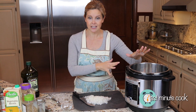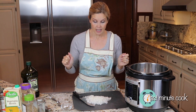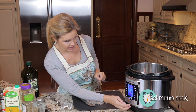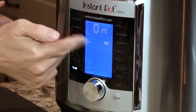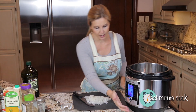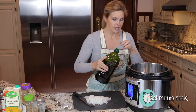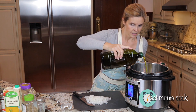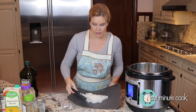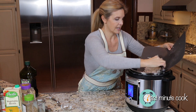We are going to start with sautéing some onion, then the second step is super easy — we're going to dump all of our ingredients in and we're done. So we're going to start by going to our sauté feature. When we're on sauté it says 30 minutes, but you don't need to worry about the time — just make sure you're on medium sauté. We're going to add a tablespoon or so of olive oil, just enough to cook those onions until they're nice and cooked down, yellow, and all yummy looking.